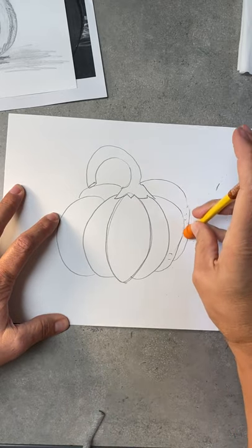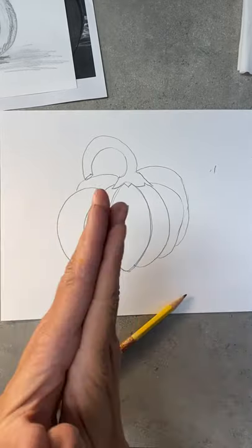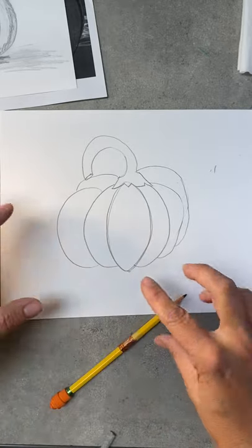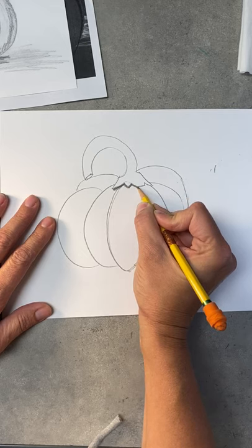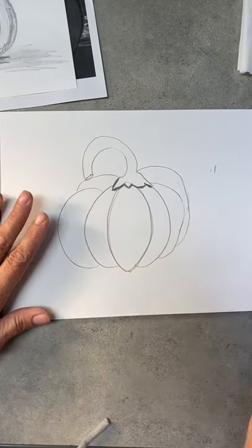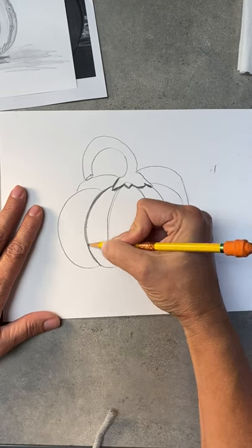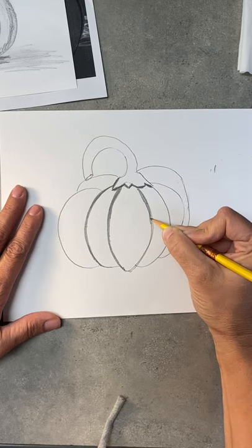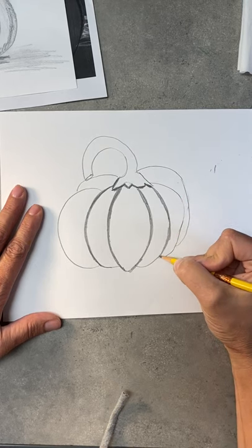Last week we talked about darks and lights — when things are smashed together you're going to have a darker shadow in between. So we're going to start with our darkest dark areas. Between your stem and your pumpkin it's going to be pretty dark, catching a shadow. Where the sections of the pumpkin are meeting, that's also going to be pretty dark. Remember: when something is round, the edges are always darker and the middle is lighter because the middle sticks out further and catches the light.